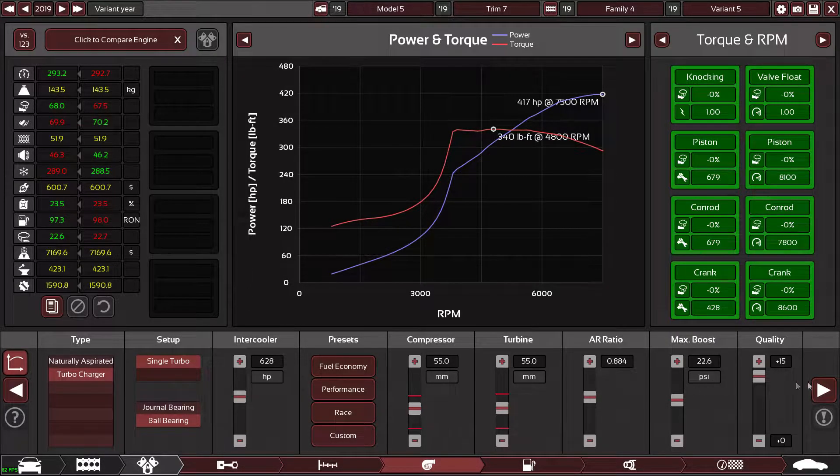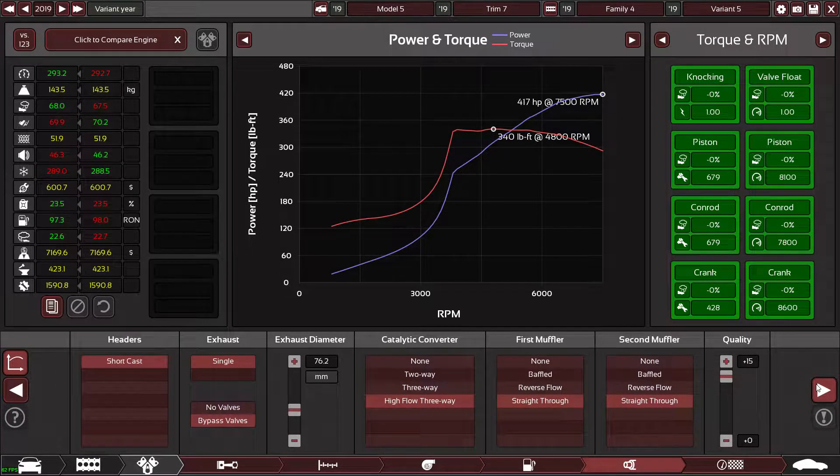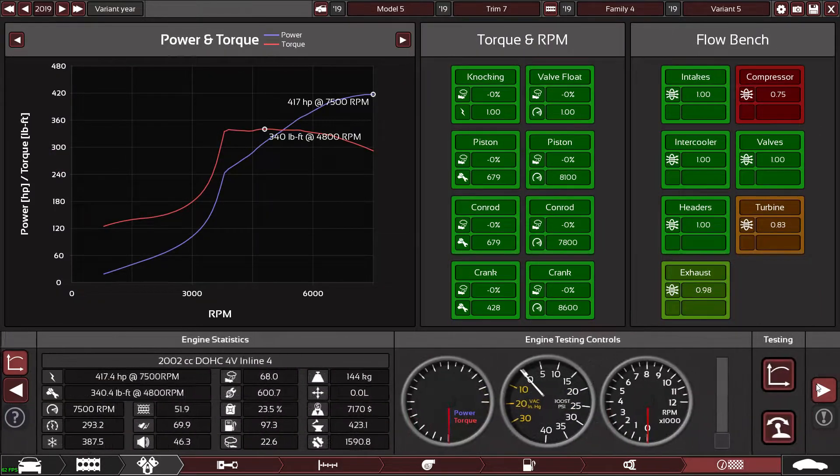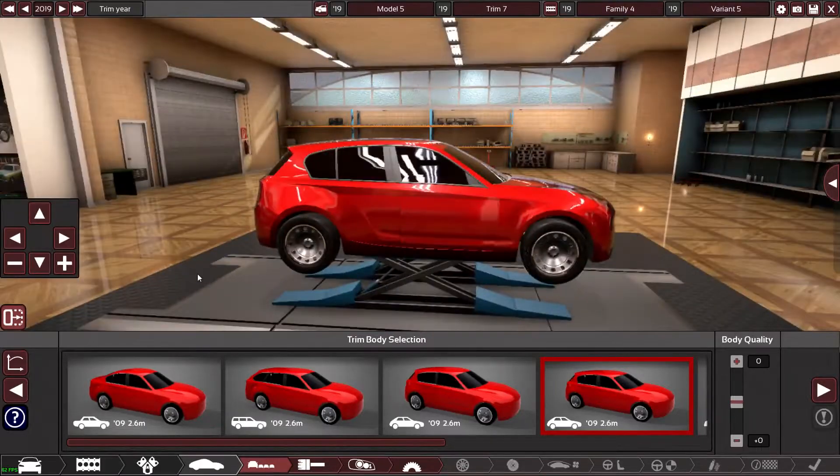I've got plenty of boost so it's going to sound absolutely sick — going to sound unreal. I'm pretty happy with the engine side of things, so now it is time to get on with the design of the vehicle.